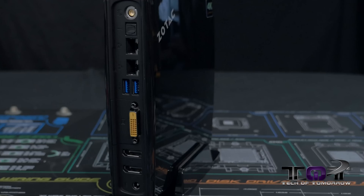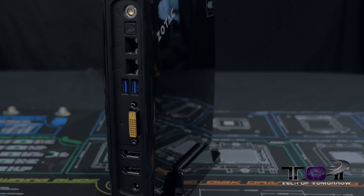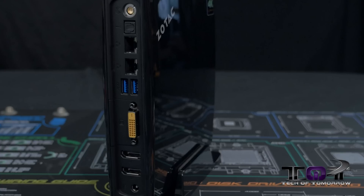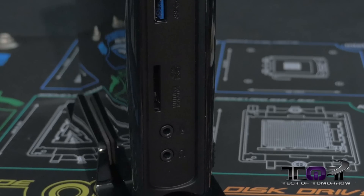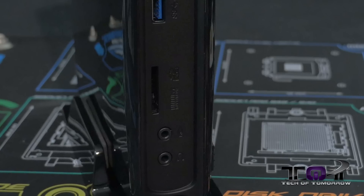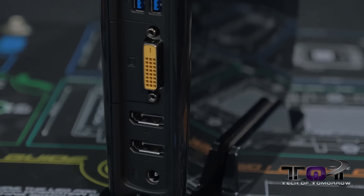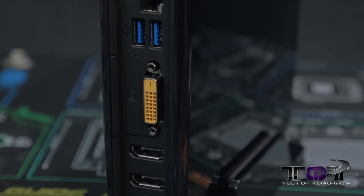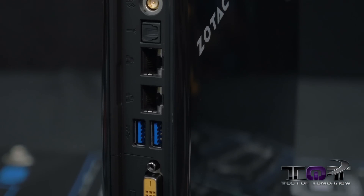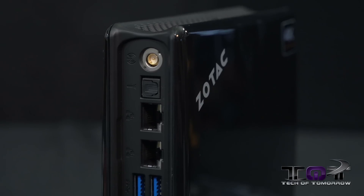Networking options are as follows: the unit has dual gigabit LAN, 802.11AC Wi-Fi, and Bluetooth 4.0. The unit also features a card reader supporting SD, SDHC, SDXC, and MMC. As far as external I/O, the unit has two DisplayPorts, a single DVI-D, and four USB 3.0 ports. Audio is provided by an onboard eight-channel digital audio source, most likely using the Realtek chipset.